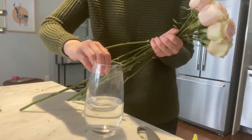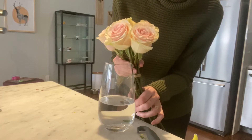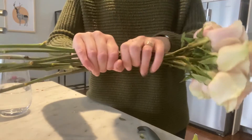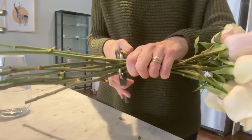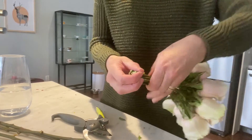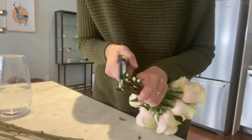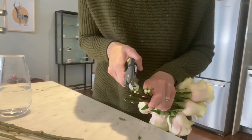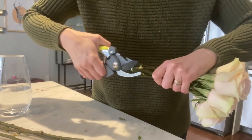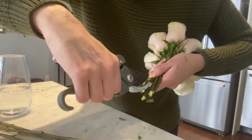Take your vase and measure the flowers against the vase so you know where to cut. Bunch your flowers all together and cut straight across. Because roses have a woody stem, we then need to cut them at an angle and go into the stem right through the middle about a centimeter.